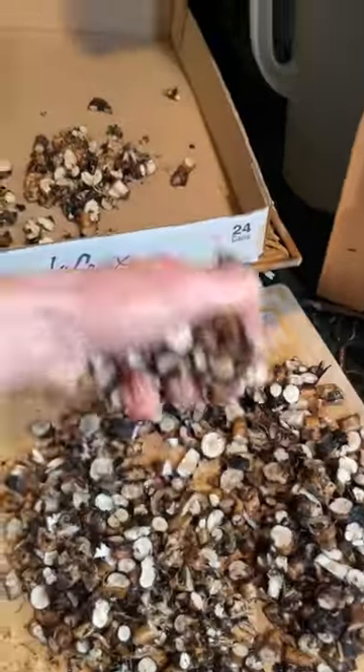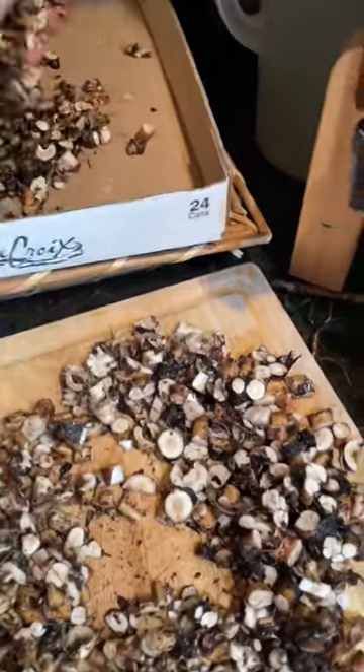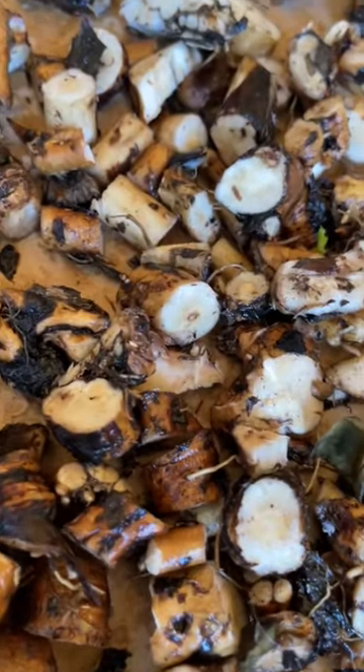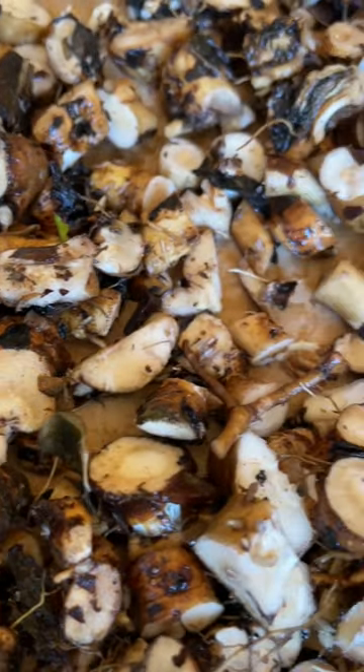I usually air dry them for a couple weeks, but a dehydrator is faster. Once dry, roast at about 350°F for up to an hour. Then grind like coffee, and you're ready to brew.